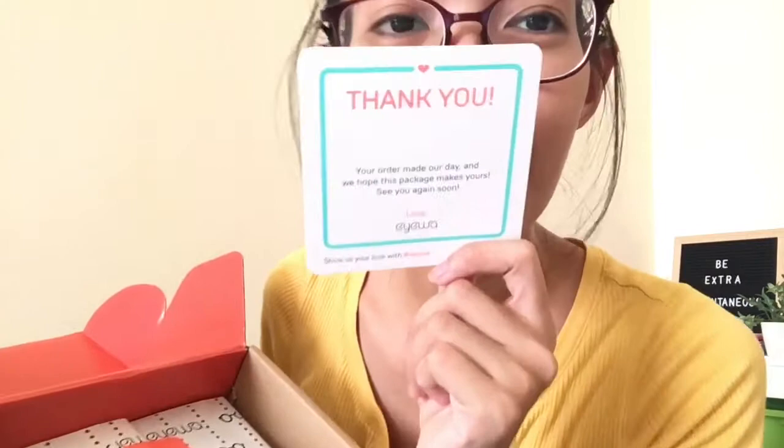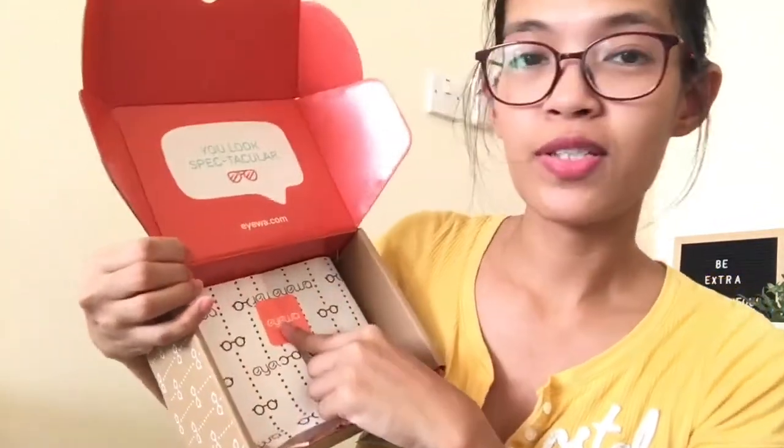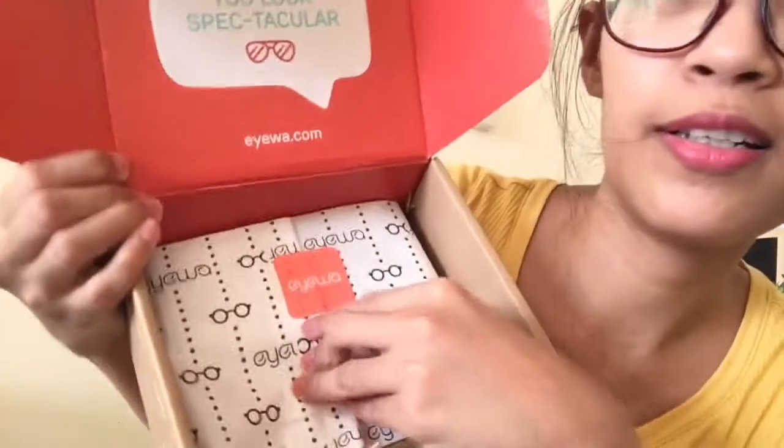That is nice and they have this message: 'Thank you, your order made our day and we hope this package makes yours. See you again soon, love Eyewa.' That's so cute — thank you, it's really personalized guys! So yeah, next is this thing — there's a sticker there, it says Eyewa. This is really exciting guys.